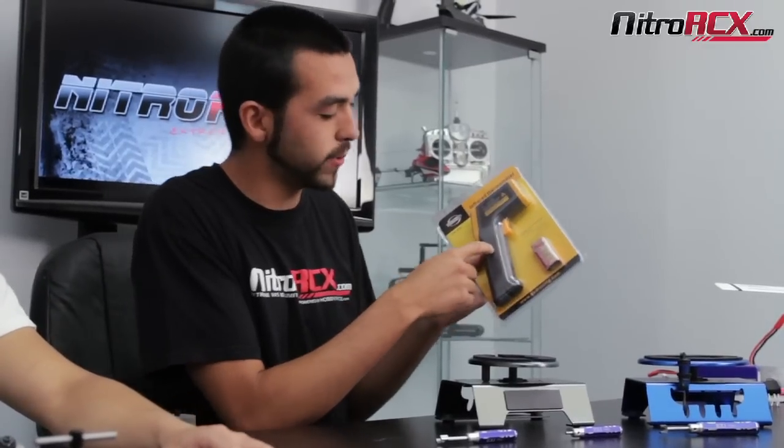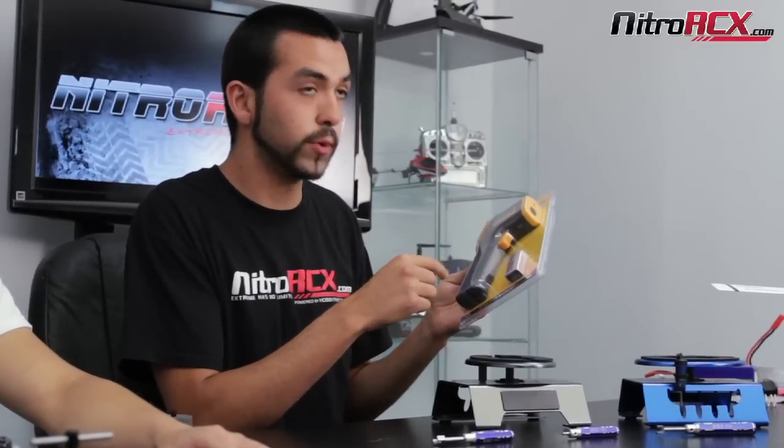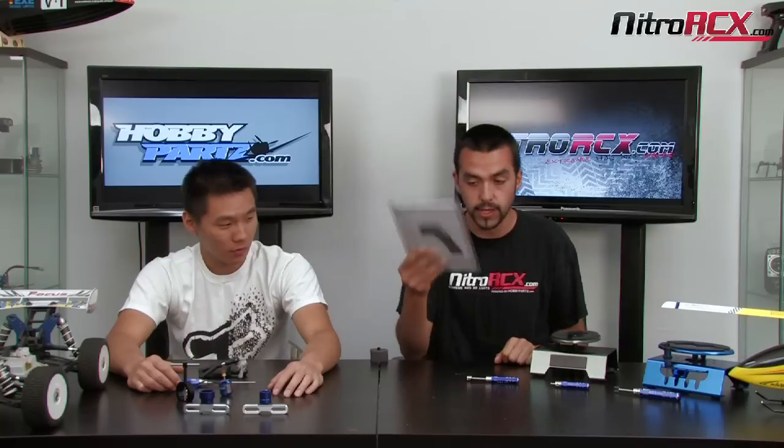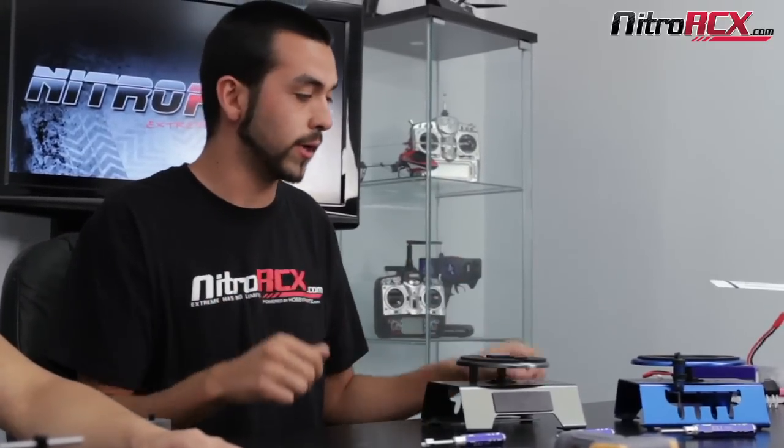For you guys that aren't familiar with Celsius, I'll break that down to Fahrenheit — it does negative 25.6 degrees Fahrenheit to 707 degrees Fahrenheit. Also when you open it up, you'll see a switch to turn on the laser. If you're standing about two or three feet away and you can't get that close to it, the laser will help you get the temperature of whatever you're trying to measure. So that's very useful for everybody — car, helicopter, even boat guys. It's a great tool.